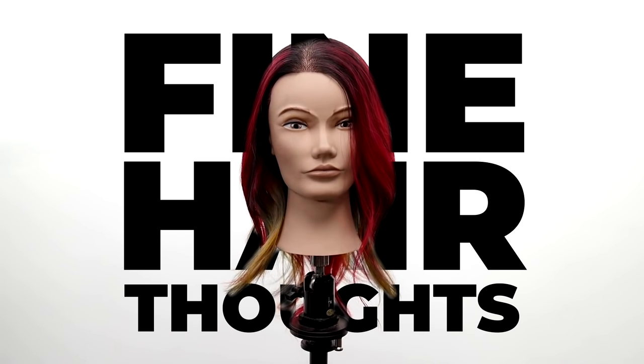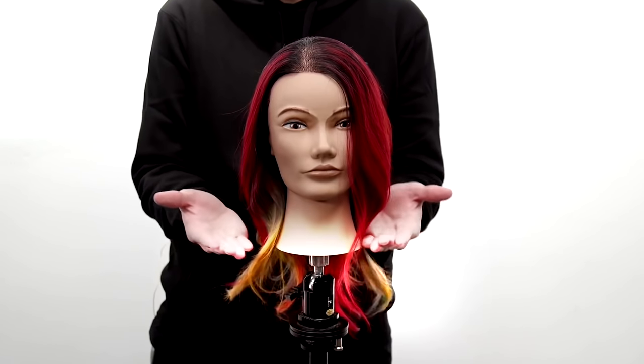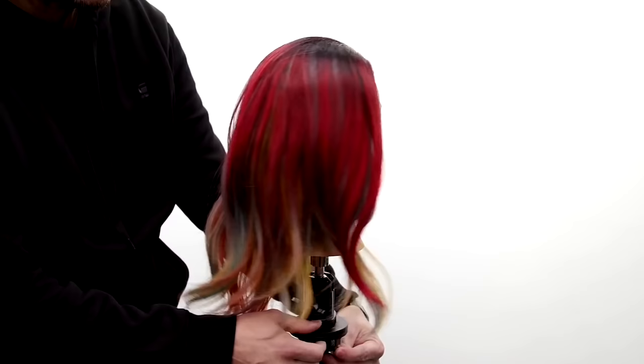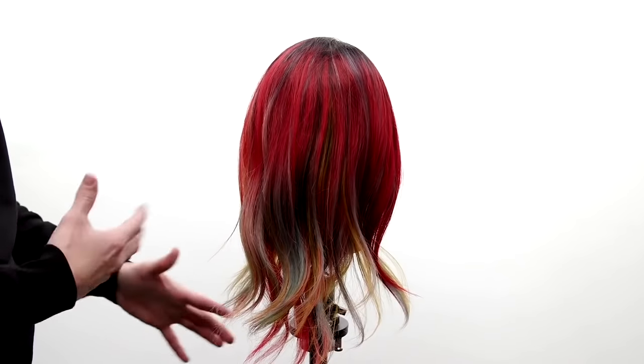Some fine hair thoughts before we start cutting. From this point up, it doesn't really look weak. It's really from the neck down or the shoulder point down where this is a little bit weaker. I would look at and assess where the hair starts to get a little less dense, a little weaker towards the ends. That's where I want to base my haircut.